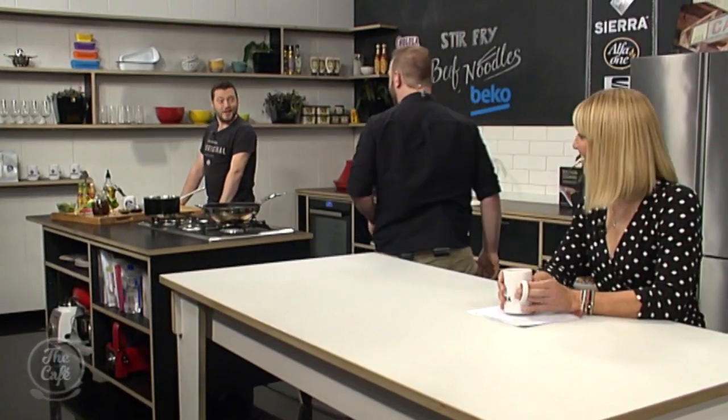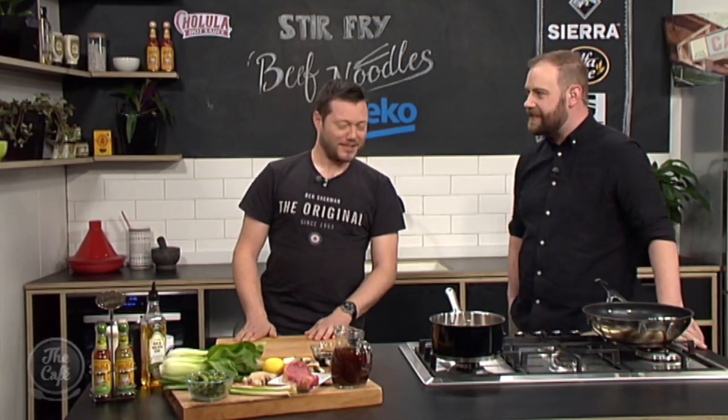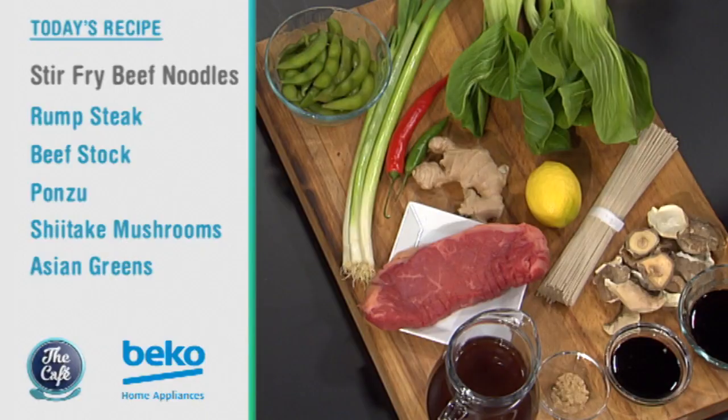Let's head over to the Beko kitchen and check out what Mark's making. Good morning Mark, good to see you back. I'm very excited because about the only time anyone cooks for me anymore is when I come on here, so I'm excited to see what you're doing today. We've got a treat for you — a really simple beef stir fry but full of flavour with loads of tasty ingredients.